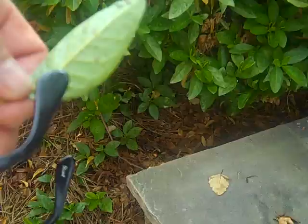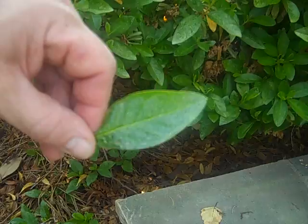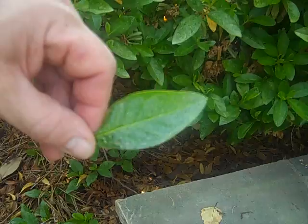They attach themselves to the bottom of the leaf and they will pull the chlorophyll out of the plant. If you notice, that leaf has a lot of white — that's because the chlorophyll has been pulled out.